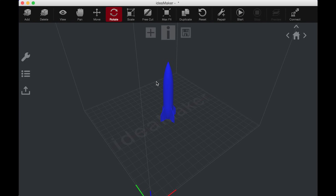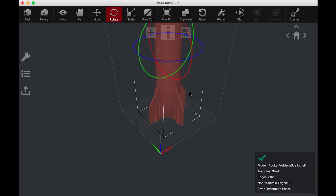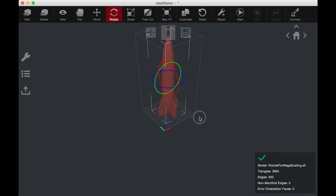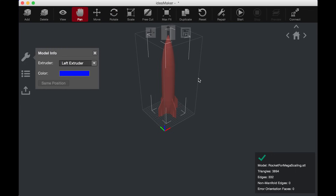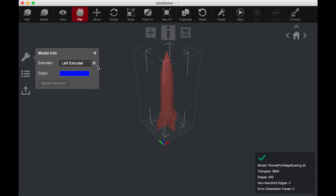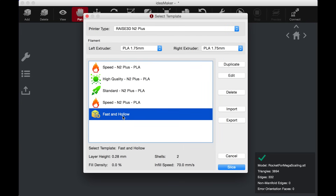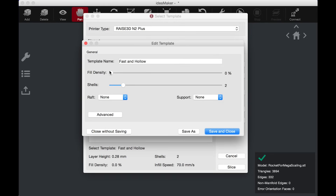We need to make it bigger, that's for sure. I'm gonna click it and hit Max Fit. Oh, there it is! That is just fantastic, that's perfect. There's the rocket — it's gonna be huge. I want to print it yellow, so let's go to my right extruder because that's where my yellow filament is loaded. There's the rocket. It's huge. I want to print that now. I'm gonna hit Start Slicing.